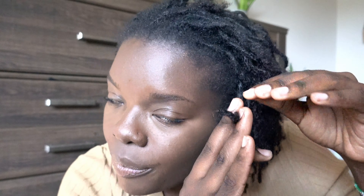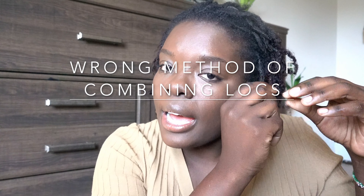One of the mistakes that I made — if you can see this lock over here — these were actually two different locks. They ended up thinning out, and as they thinned out, I wanted to save them. So I combined them by twisting them together into a two-strand twist, and then I started interlocking them. This portion is what I've interlocked so far, but they split because they were two different locks. So I'm either going to have to crochet them together, use a locking tool, or just keep twisting them like this.